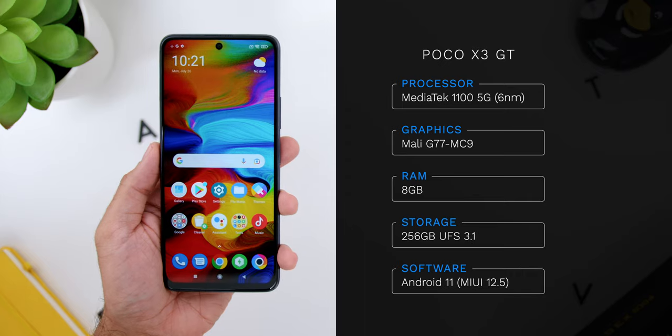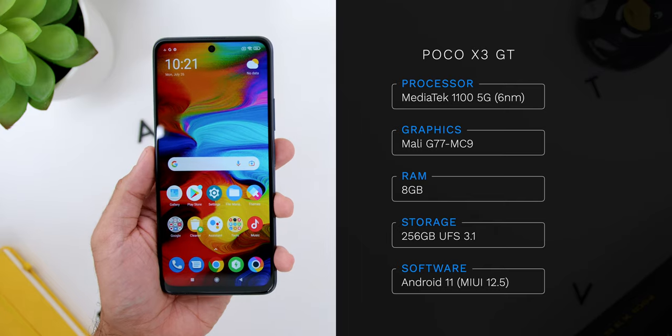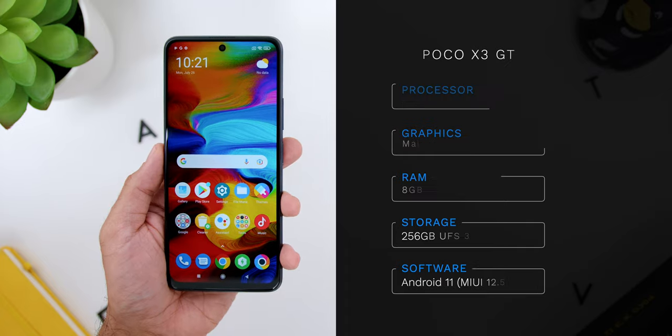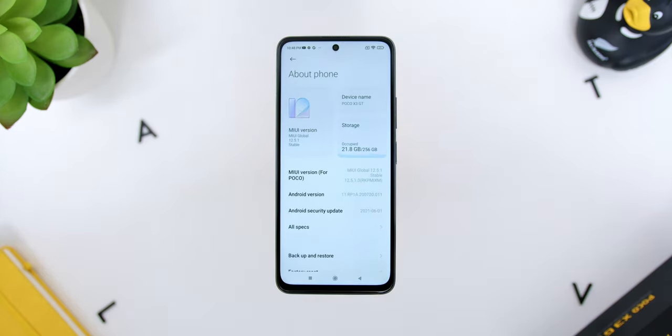Since the unboxing was done in my previous video, let's recap on the specs. The POCO X3 GT comes with a MediaTek Dimensity 1100 5G 6nm chipset with the Mali G77 MC9 GPU. The variant I have is 8GB of RAM with 256GB of storage, backed with Android 11 and shipped with MIUI 12.5 skin — version 12.5.1 POCO skin at the time of recording.